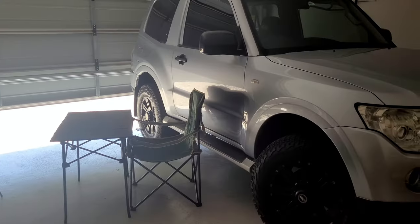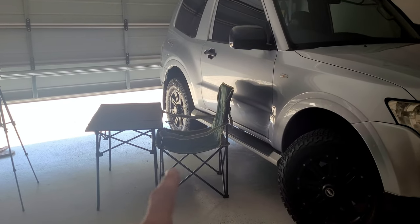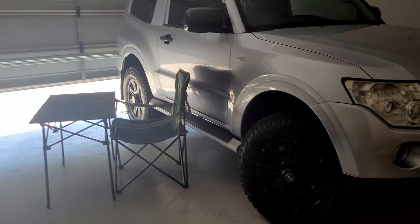Hey guys, welcome back to another week's episode. Today we're going to be discussing temperatures all about the Pajero after I've done all the modifications, to see if it was actually worth it. What I've installed is a five-row radiator and a front mount intercooler setup. This is my studio — it doesn't look too bad, so I'm going to be sitting right here and it's my shed for today.